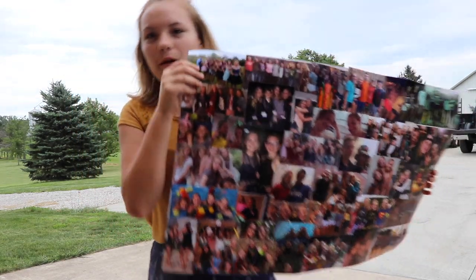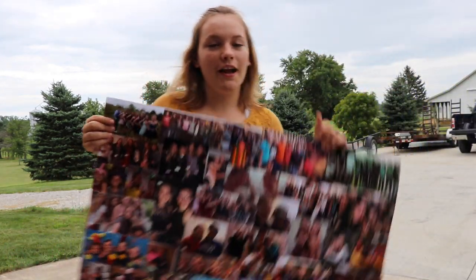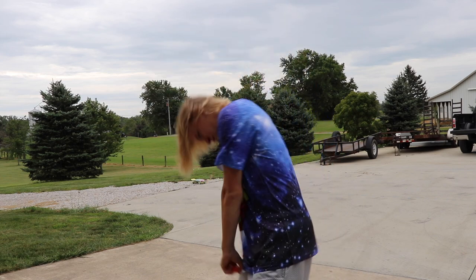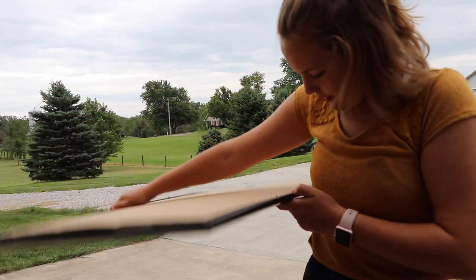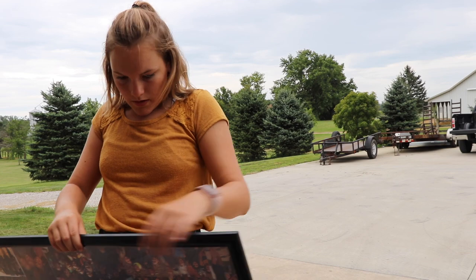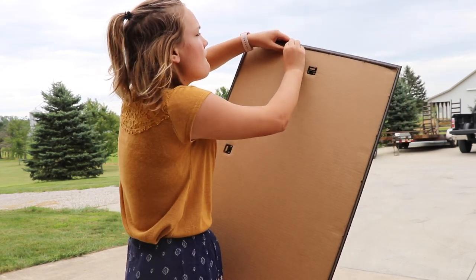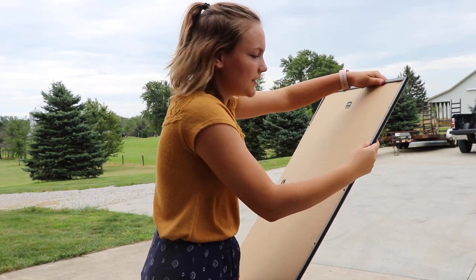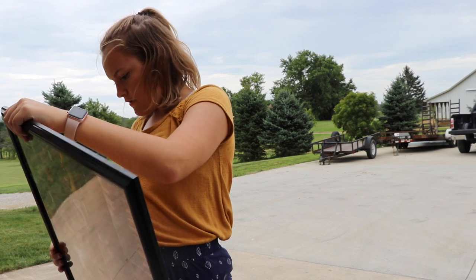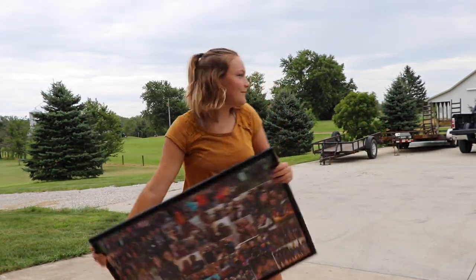I got everything Mod Podged down and this is what it looks like. I let it dry for about an hour, but honestly it doesn't take that long to dry. Then I just put it in the frame. And this is what it looks like in the frame. Please like, comment, and subscribe.